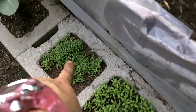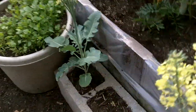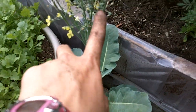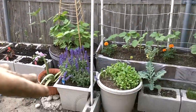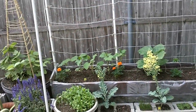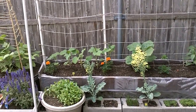I have my dill, my tarragon, my flat leaf parsley and my curled parsley, my broccoli that went to seed, my onions, garlic, and my other broccoli that went to seed over here as well. As you can see, very different looking in the garden — everything is growing very nicely.